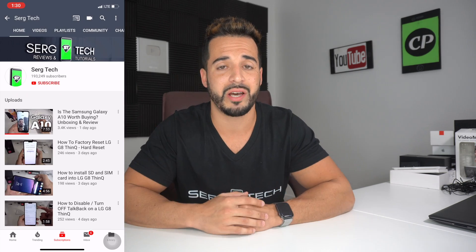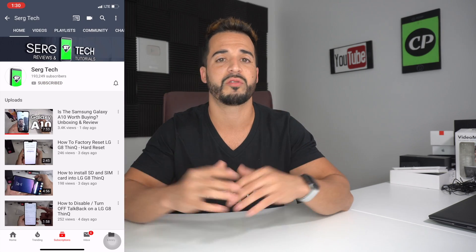Before we begin this video, my name is Sergio with Surge Tech. In this channel I do reviews, tutorials, and also talk a lot about passive income. So if you haven't subscribed to my channel already, go ahead and do so now — I promise you'll get a ton of valuable information. If you want to follow me on Instagram, it's surge.tech. There are links and resources to all the information in the description down below. So check that out. And without further ado, let's get right to the video.